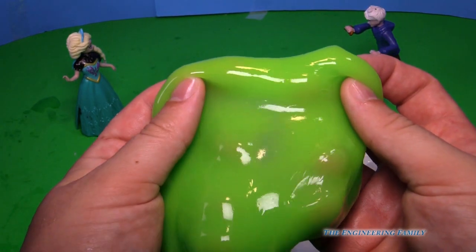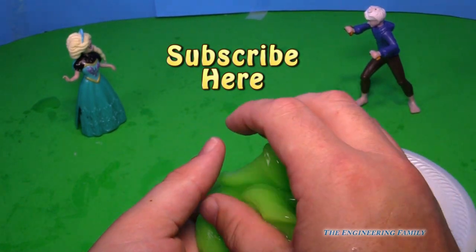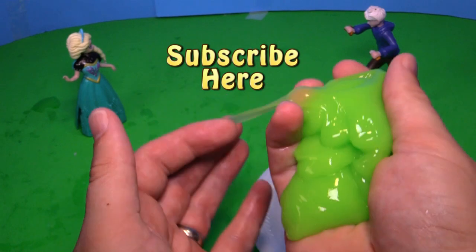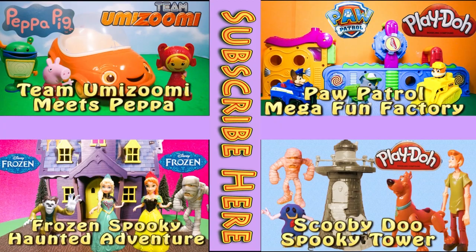Now do you want to see more goo? If so, let us know and please push right there to subscribe to our channel. Take care and tell me — do you like to play with slime and goo? If so, let us know. Bye everyone! If you enjoyed this video, please check out one of these other four super fun videos featuring Team Umizoomi, Paw Patrol, Frozen, even Scooby Doo. Take care and have lots of fun.